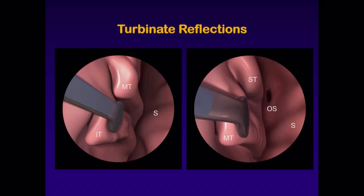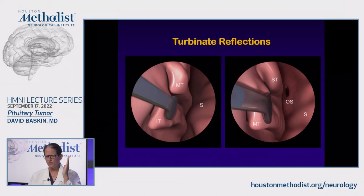We're going to reflect the inferior turbinate over — that's a procedure ENT does just to increase airflow — and the patients will almost always tell you they're breathing a lot better. Then reflect the middle turbinate over, and you'll see that little hole: the sphenoid sinus ostium. This takes about three minutes to get here. It's not complicated. Any neurosurgeon can learn how to do this very easily.